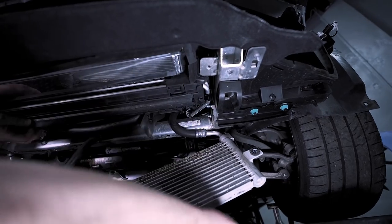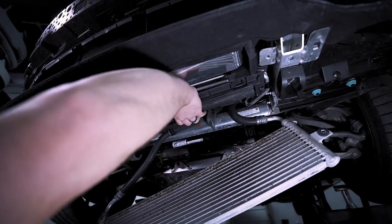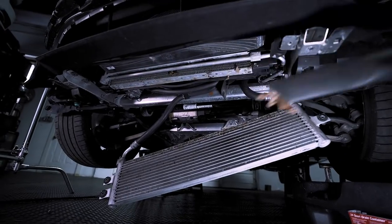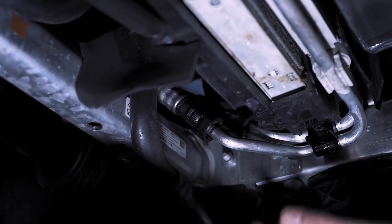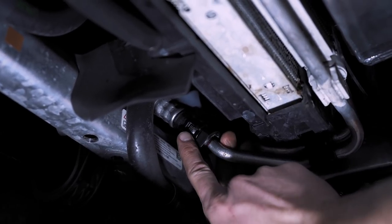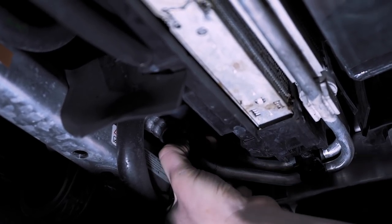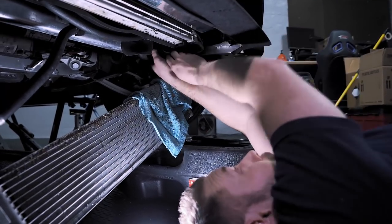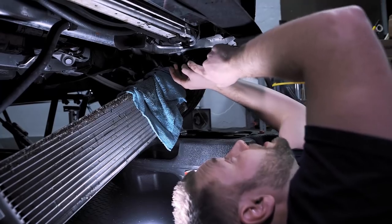Carefully remove the one on the other side — watch your eyes here. We're going to pull this down. Next, what we need to do is remove these plastic connections right here. The way this works is you slide this down — this little piece with the ridges is as far up as it can go. Once you do that, you'll be able to press it in and then pull it off. We have our catch can ready and some towels over this to protect that. You pinch and then very slowly pull it up.